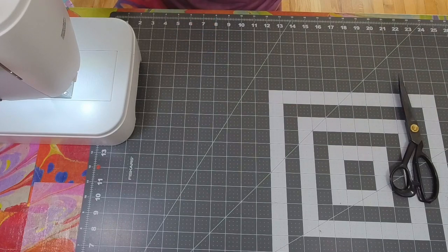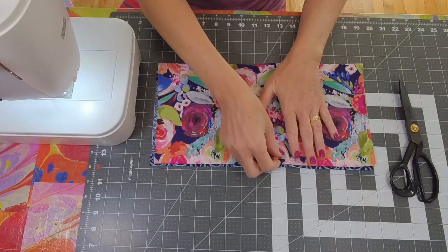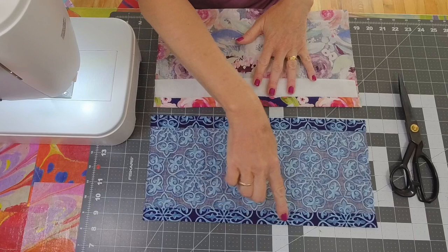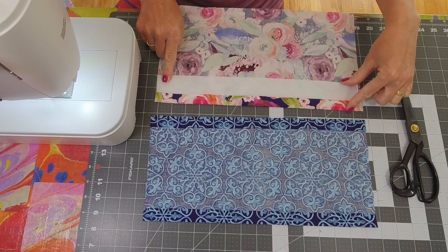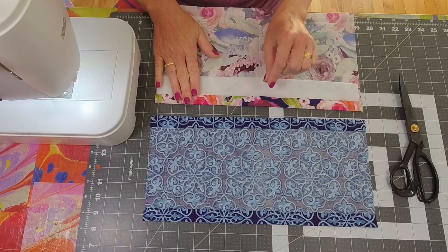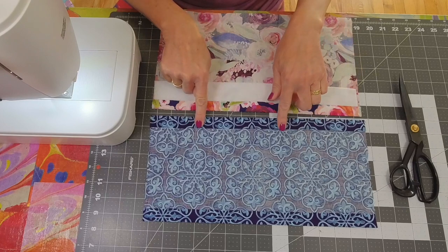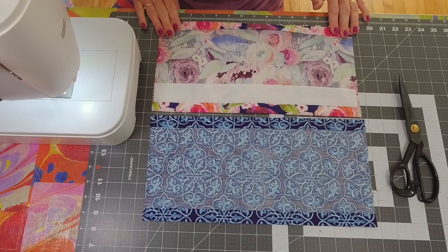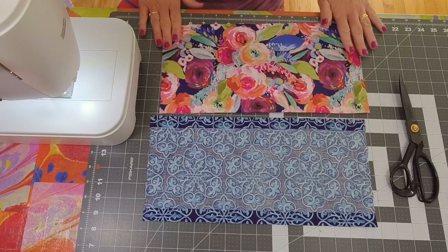We are going to begin by crafting the exterior pockets, which are made from two pieces of quilt weight cotton that are nine inches tall by 15 inches across. I used a two inch by 15 inch piece of fusible fleece right along the top front of that pocket just to give the lip a little bit of stability — this is completely optional. Take your lining and exterior pieces and press over those long edges about three quarters of an inch.